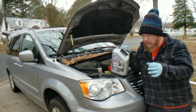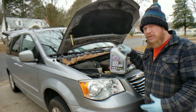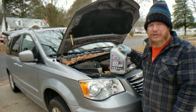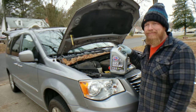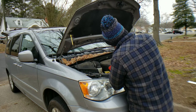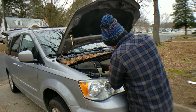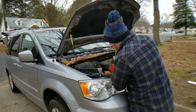Today we're using a full synthetic 5W-20, which is what the Town and Country manufacturer recommends — so that's the best to go with. Here we go, filling this up. Try not to make a mess — of course that didn't happen with the used oil, I made a terrible mess with that.